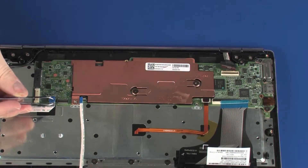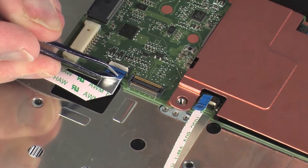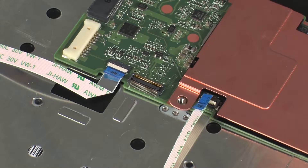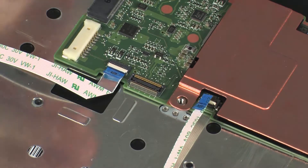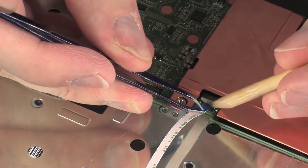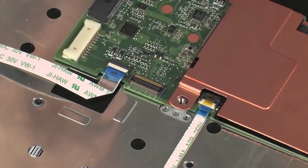Insert the card reader board ribbon cable into the card reader board ZIF connector on the system board and press the locking bar down to lock the cable into place. CAUTION: Use care to prevent damaging the ZIF connector and ribbon cable. Insert the touchpad board ribbon cable into the touchpad board ZIF connector on the system board and press the locking bar down to lock the cable into place.